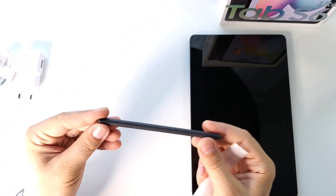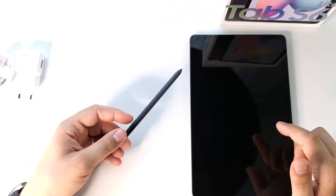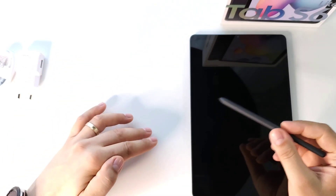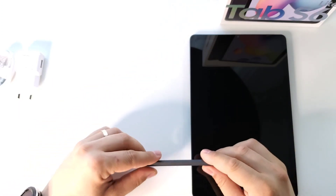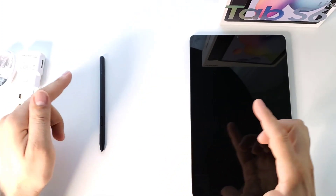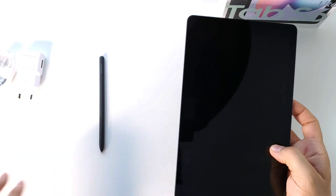An amazing device, very useful — that's why I decided to go for this tablet, the Tab S6 Lite. As you know, I previously had the Samsung Tab S6, a more powerful device, but I don't have it anymore, so I decided to get this newly released tablet.